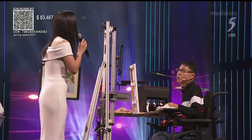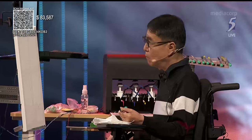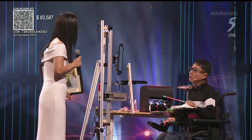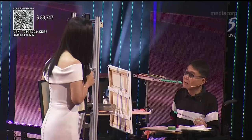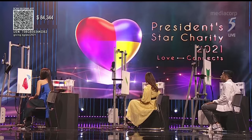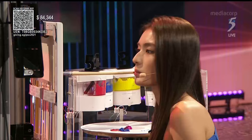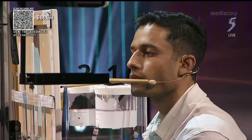William, how long have you been painting? He's been painting for about 6 to 7 years now. The E-Canvas technology has definitely helped him a lot because he uses his mouth to paint and to move the canvas up and down, left and right. He doesn't require any more assistance with the help of E-Canvas.